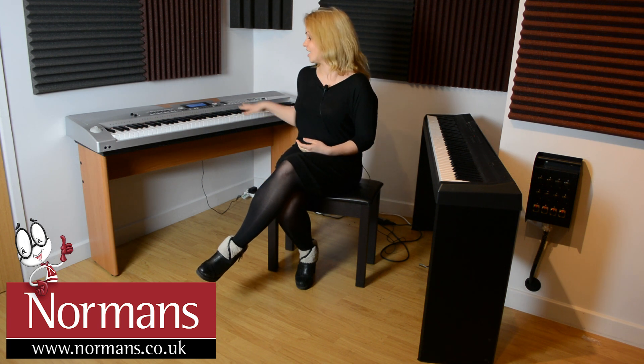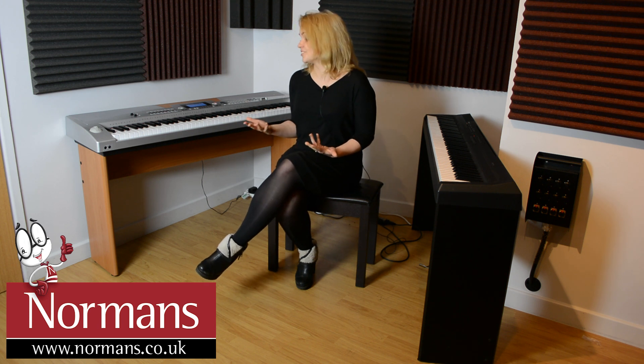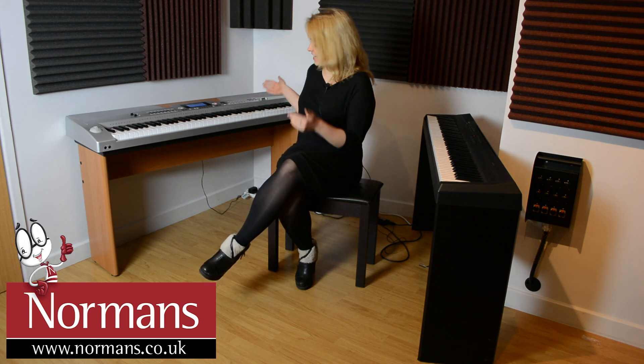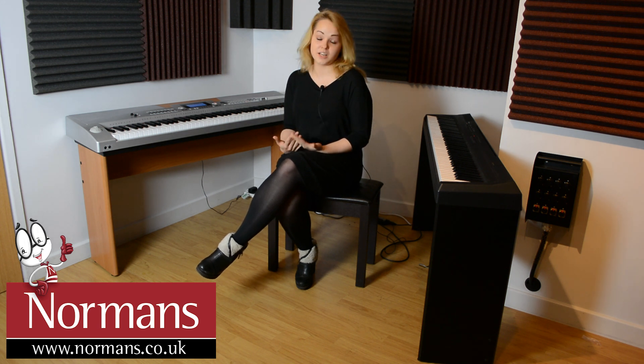Right here I've got the Axus AXS2 Digital Piano. This is our own brand here at Norman's and it offers great value for money, so it's brilliant if you're on a budget. It has a massive range of sounds — 599 voices, 203 styles — which for a digital piano at this price is amazing. It's also got a fully weighted 88-note keyboard, so it's brilliant if you like to play piano style.